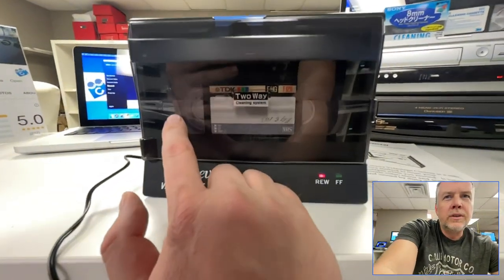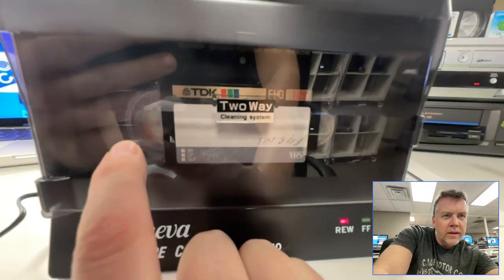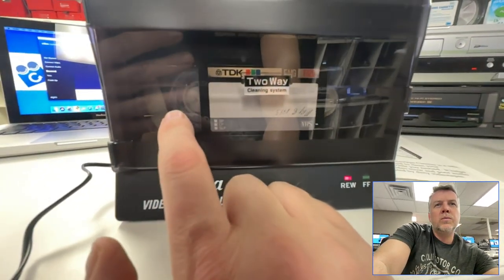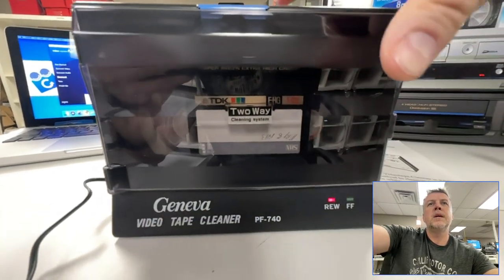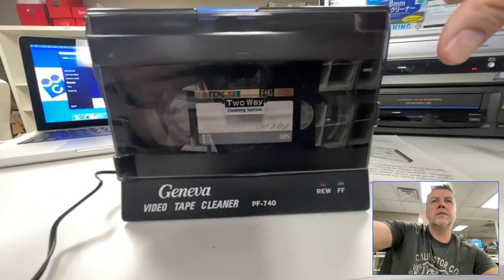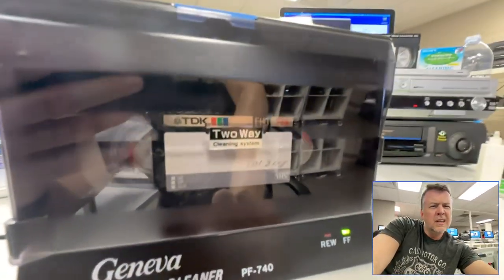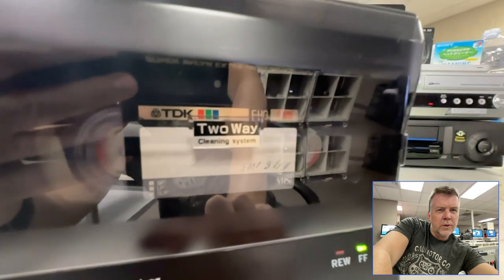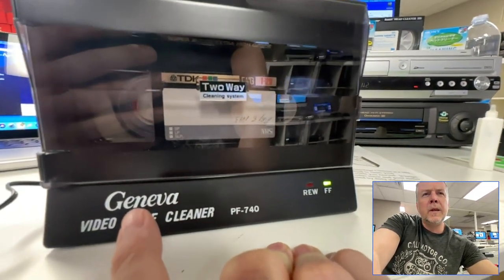You can kind of see through the window here — there's a clear division on where the moldy part is and where the clean part is. I'm going to fast forward this and have a look on the other side to see what happens. It's kind of hard to tell in this video. We'll get to the beginning part.